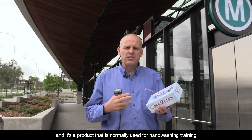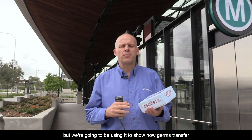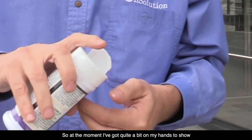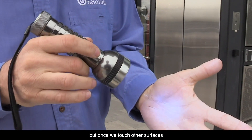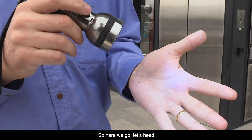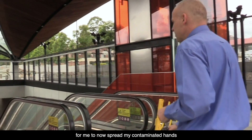Glitterbug is a product normally used for hand-washing training, but we're going to use it to show how germs transfer. Glitterbug will glow under UV light. At the moment I've got quite a bit on my hands to show the transfer, but once we touch other surfaces you won't see it until I show it with the UV torch. So here we go — let's head into the metro.